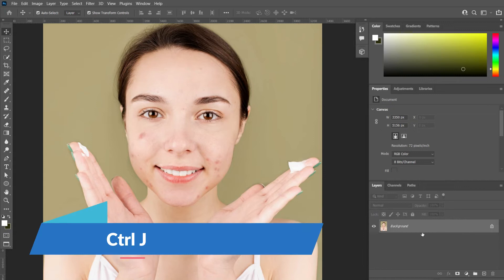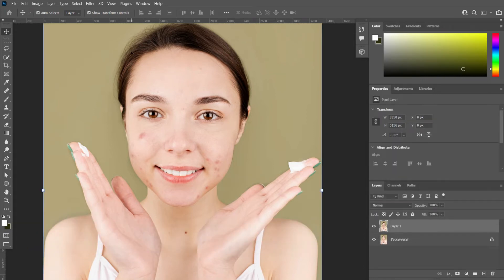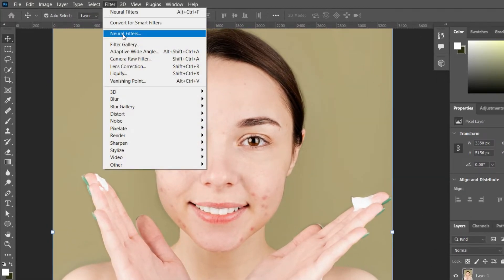First, copy the background layer by pressing Ctrl+J. Now go to Filter and select Neural Filters.